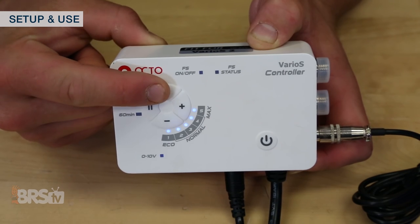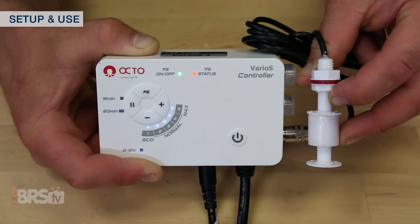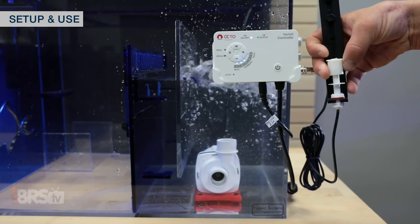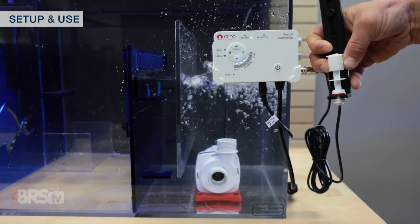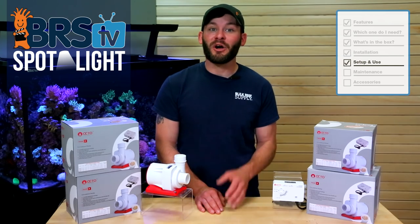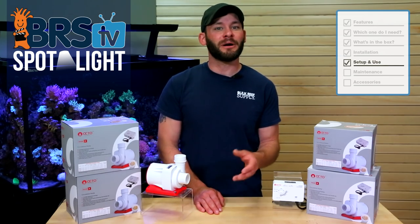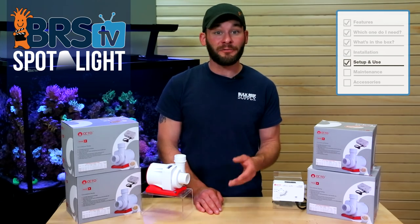The last button you'll see is labeled FS, which stands for float switch, and tells your controller whether or not to respond to the float switch when it's turned on or off. When the status light is on, for example when the water has dropped below your desired level, the pump will shut down, preventing any potential damage from the pump running dry, and then resume normal operation when the water level rises. You do have to keep the FS mode off when the float switch is not installed in order for your pump to work. Conversely, if you opt to use the float but don't want the pump to shut down while messing with the tank, you can simply toggle the FS mode off until you're done.